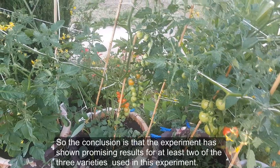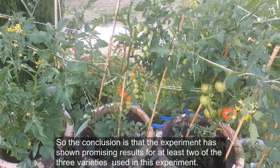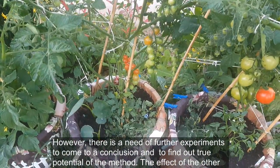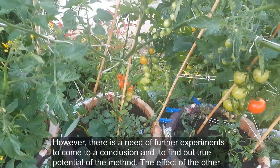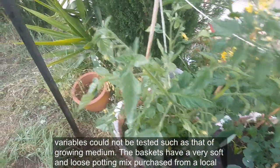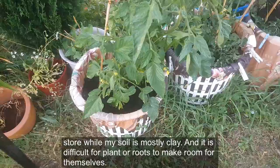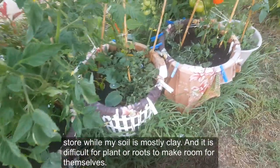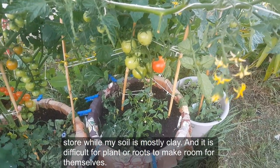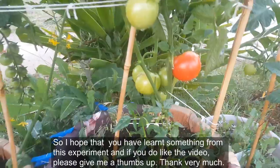The conclusion is that the experiment has shown promising results for at least two of the three varieties used. However, there is a need for further experiments to find the true potential of the method. The effect of other variables could not be tested — such as the growing medium. The baskets have a very soft and loose potting mix from a local store, while my soil is mostly clay and difficult for roots to grow through. I hope you've learned something from this experiment — if you like the video, please give me a thumbs up. Thank you very much.